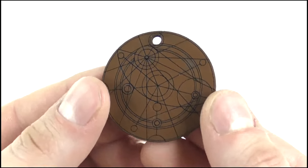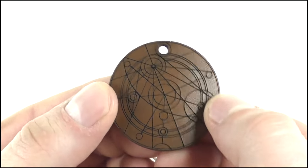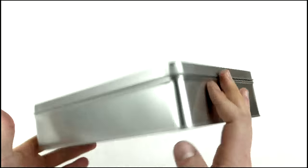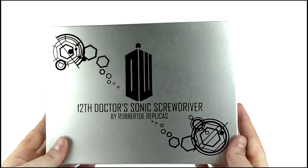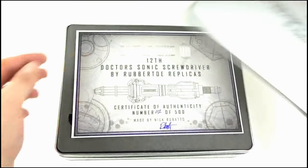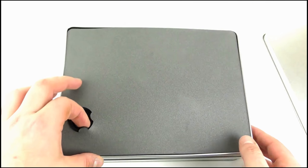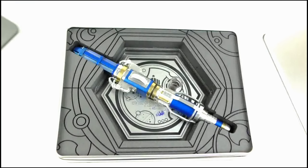Also included is a small leather confession dial pendant, which looks great and is a nice little bonus. The box is made from silver tin with similar graphics as seen on the certificate and base on the lid. Removing the lid reveals a protective foam panel with a hole in the corner to remove it, revealing the sonic and base embedded in thick protective foam which includes more Gallifrey symbols cut into it.